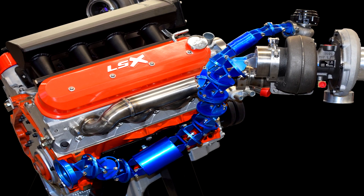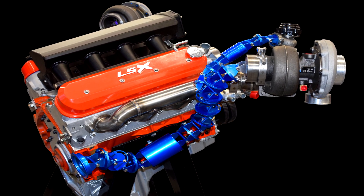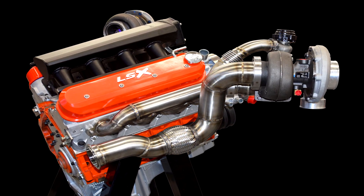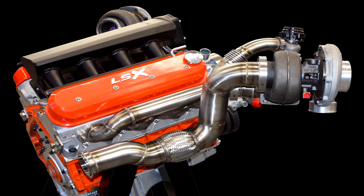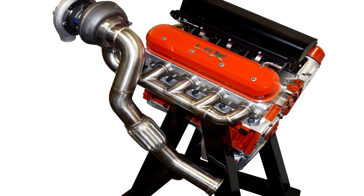This downpipe mock-up kit is an industry-first. Using our supplied mock-up kit, you can configure the perfect downpipe for your unique installation and let the craftsmen at Stainless Headers Manufacturing take it from there. We will fabricate a downpipe that is a perfect fit from your supplied mock-up — once again offering a no-fabrication, no-welding solution to your custom turbo header installation.